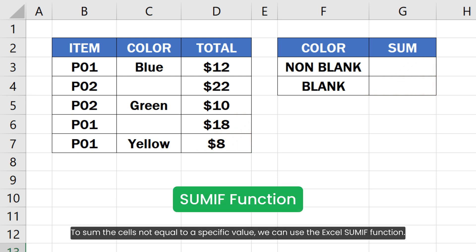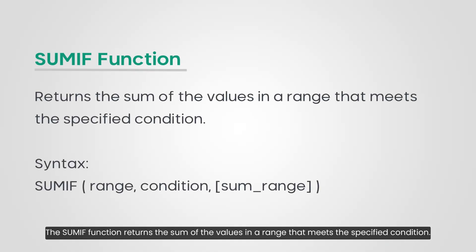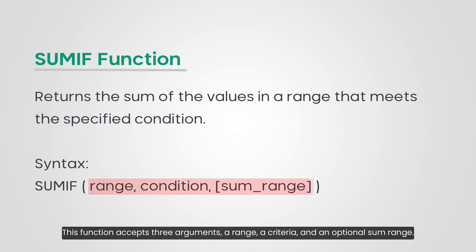To sum the cells not equal to a specific value, we can use the Excel SUMIF function. The SUMIF function returns the sum of the values in a range that meets the specified condition. This function accepts three arguments: a range, a criteria, and an optional sum range.